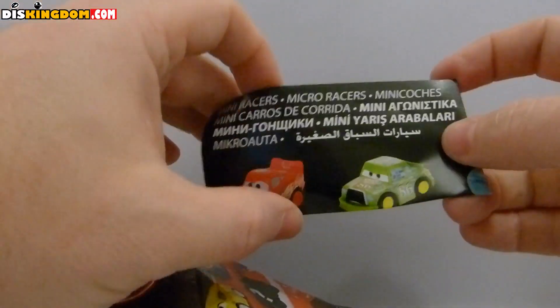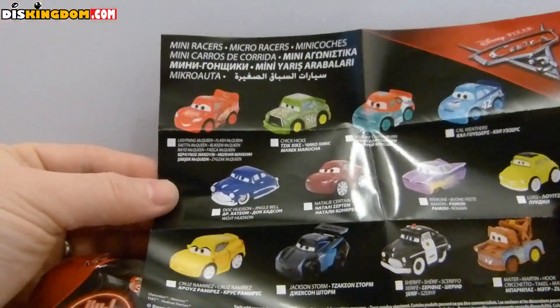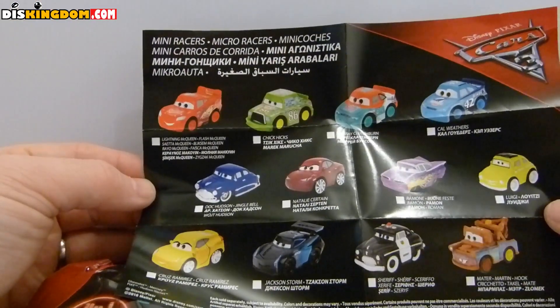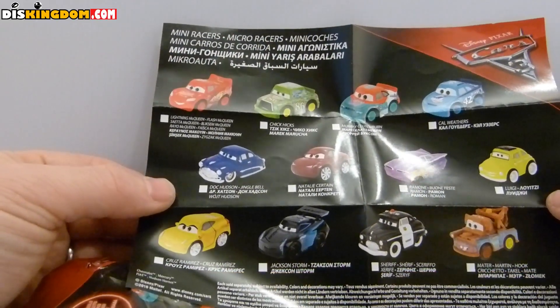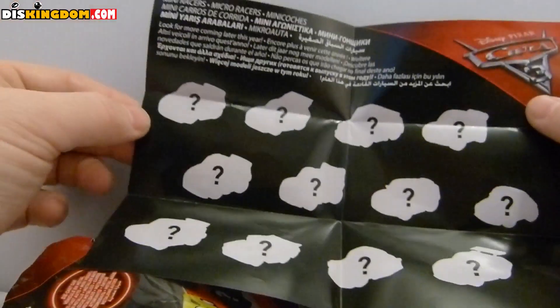I just love the eyes and the little smile. Let's see what else is in here. The back gives you full details on what's included in the full mystery set: Lightning McQueen, Casey Hicks, Murray Clutchburn, Carl Weathers, Doc Hudson, Natalie Seroton, Ramon, Luigi, Cruz Ramirez, Jackson Storm, Sheriff, and Mater — all created by Mattel. You can mark off on the back which ones you've got, and there are more coming later.